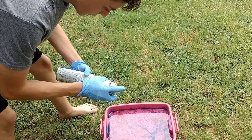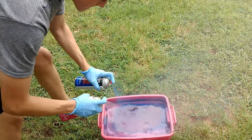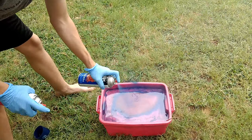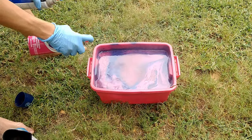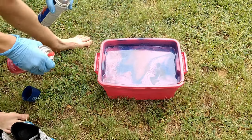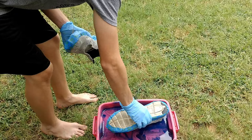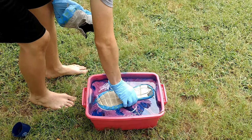I just sprayed this in my face. This is the hydro dip. Oh, that's so satisfying.